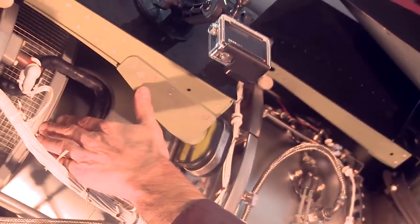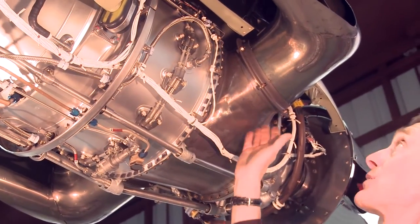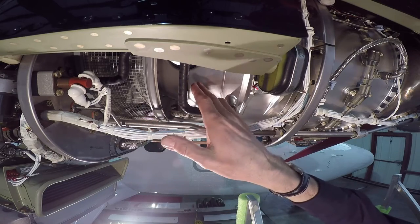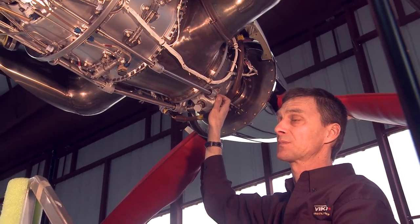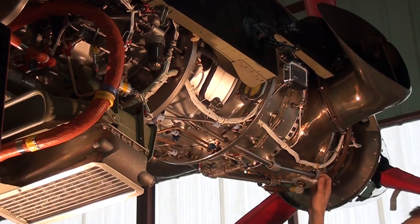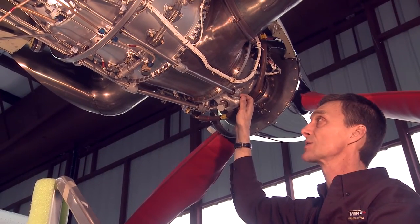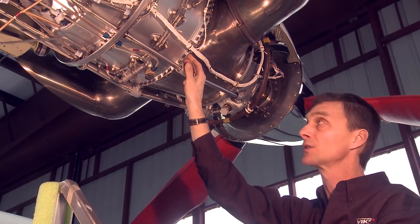This is your compressor section here. This is your combustion section here. And then it has your exhaust coming out this way. This engine has one stage of centrifugal compression and three stages of axial compression. One of the benefits of the PT6 on the Twin Otter installation is being able to do the hot section inspection in the field. Another benefit of the Dash 34 is that because this engine has a higher horsepower rating and is D-rated, your hot section components should be found in very good shape during inspection.